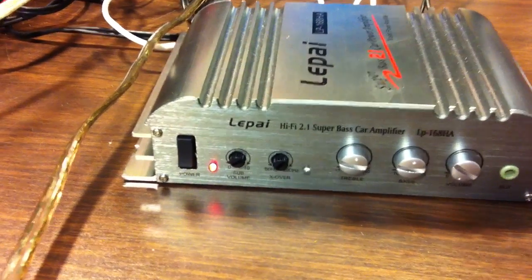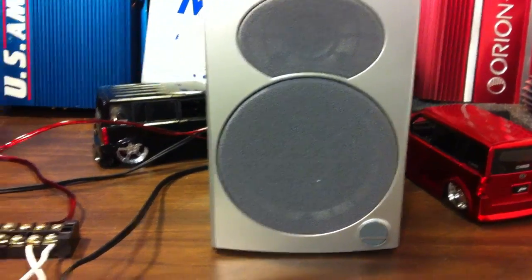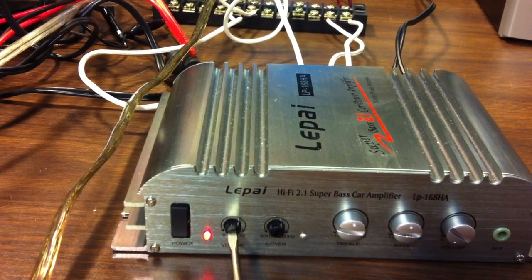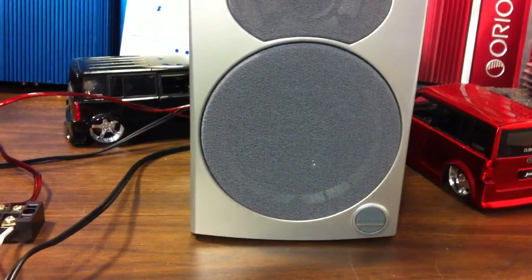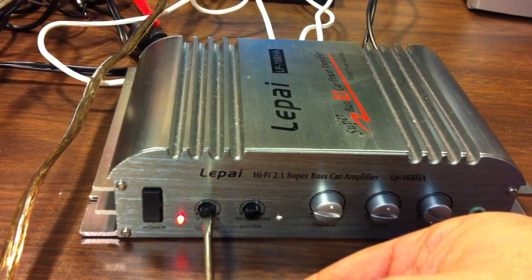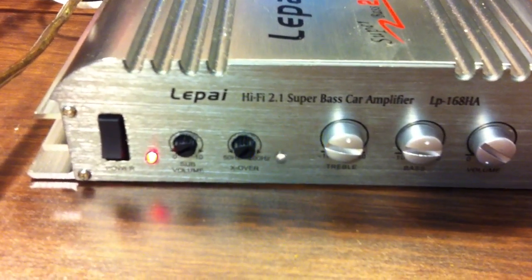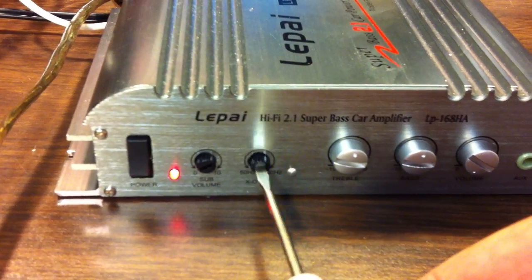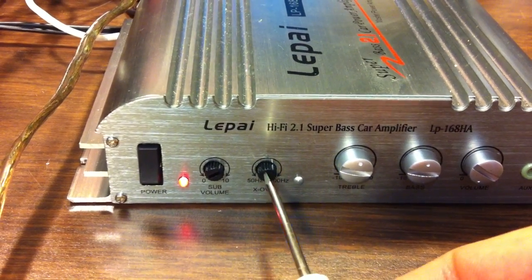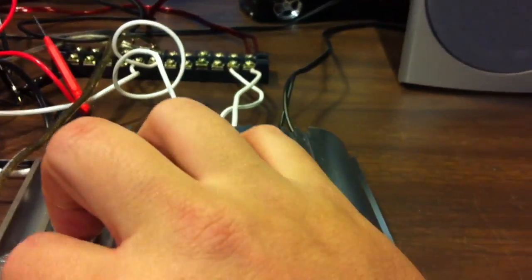The final thing I'll show you is the Athena bookshelf speaker hooked up to the sub channel. I'm going to turn it up so you can hear what I'm talking about with the crossover. You can tell it is crossed over somewhere — sounds like maybe 500Hz or so to me. I'm turning the crossover all the way up and all the way down — there's no difference at all. I think it's about a 2dB per octave crossover at about 500Hz. So that's pretty useless.